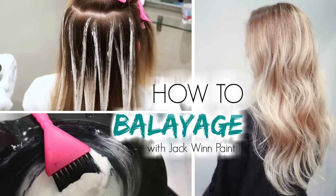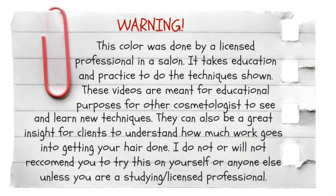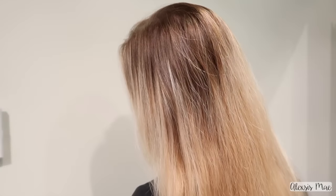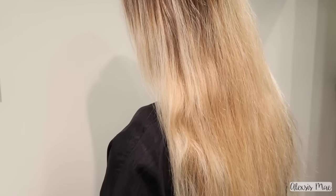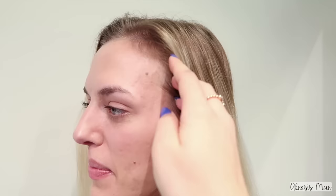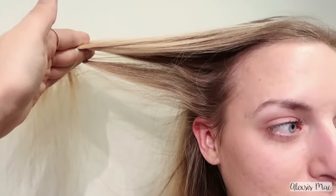Alright guys, in this video you're going to learn how to do a basic balayage touch up. This is done in a professional salon by a professional. This is my friend Katie — she has blonde hair, it's a little yellow, and it definitely needs some touching up. She really likes the balayage look because it's very natural, simple, and easy to upkeep since you don't have to be in the salon every four to six weeks getting your highlights touched up.